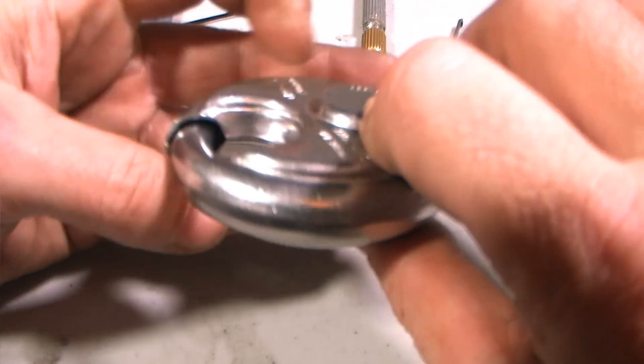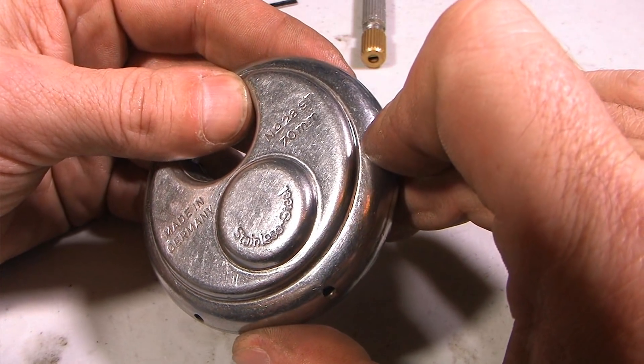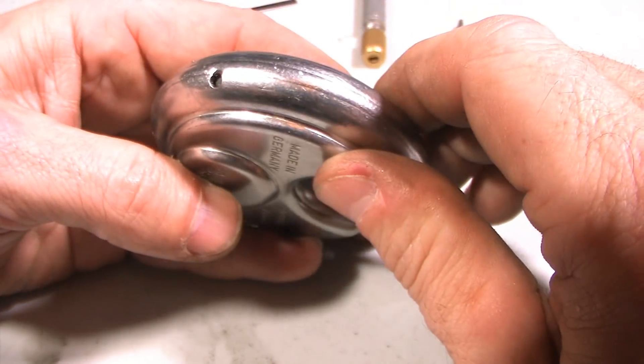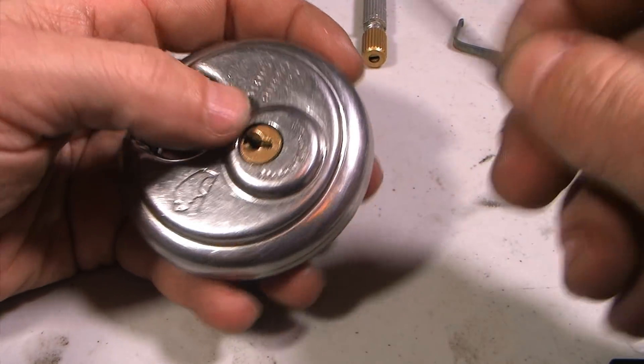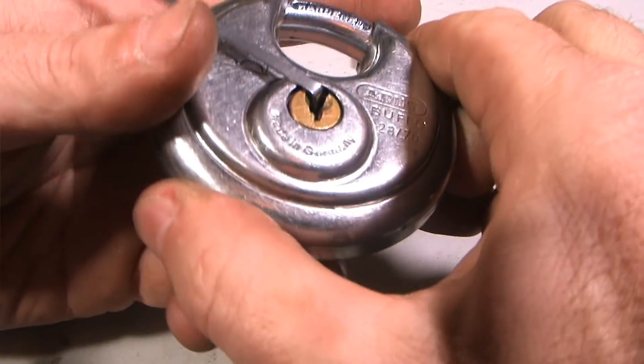These can be rather tricky to open at times. I wanted to show you something I've figured out on these over the years. This is all one-piece construction, so you can't take it apart. I'm not sure if these are mushroom pins or spool pins in there — if anyone knows, I'd appreciate it if you could throw that in the comments.